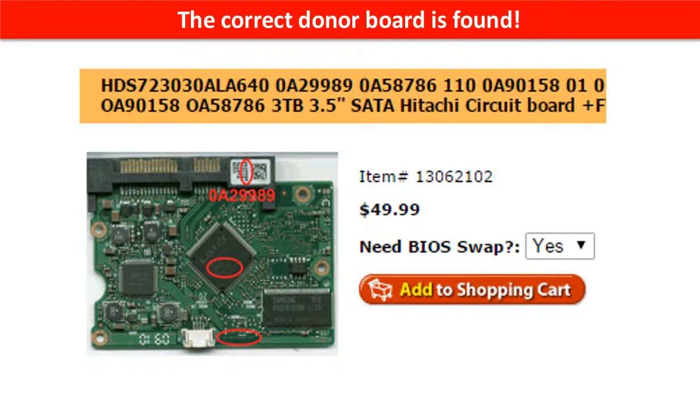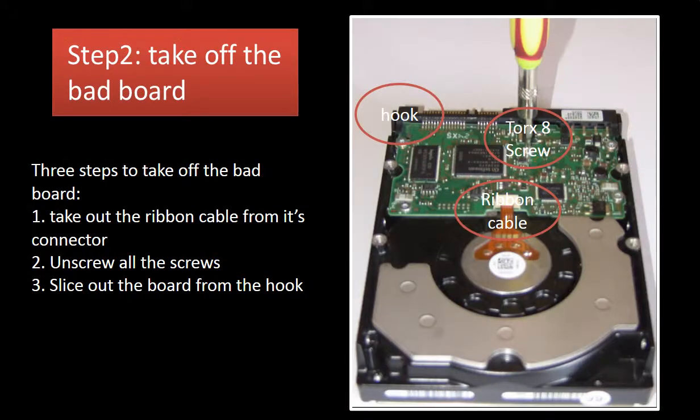The correct donor board is found. Step 2: Take off the bad board. Three steps to take off the bad board: 1. Take off the ribbon cable from its connector. 2. Unscrew all the screws — a Torx 8 screwdriver is needed, which can be found in the tool section of most hardware stores. 3. Slice out the board from the hook. For the whole process, please watch the second half of this video.